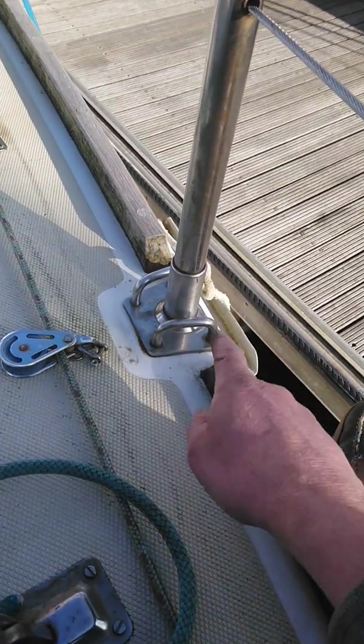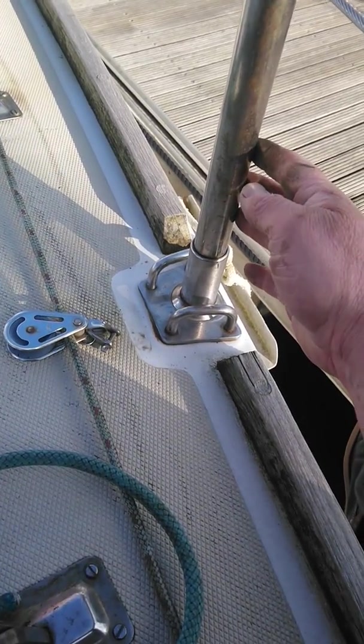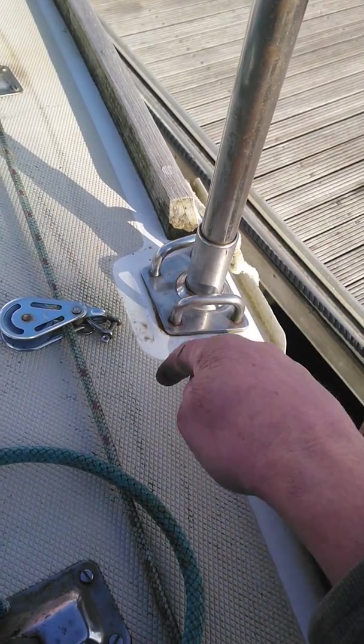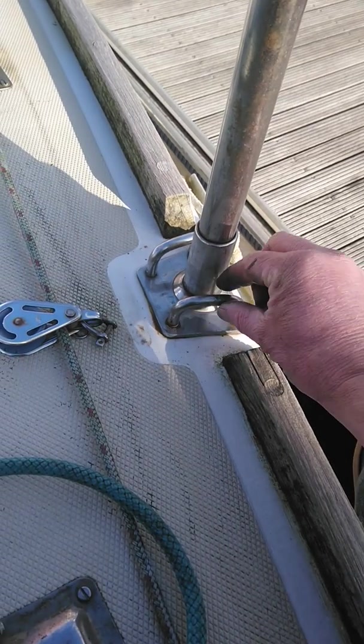But this is a first even on me. This is a beautiful stainless steel socket for a stanchion, which is also in stainless steel. These here are bolts which go through the deck to the underside and unbelievably, watch this.